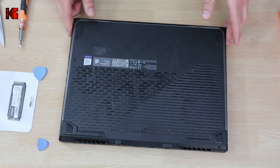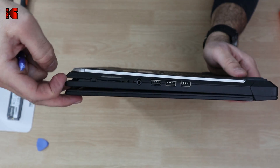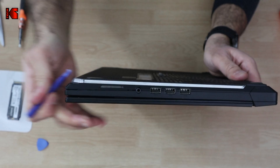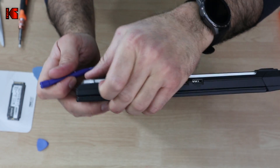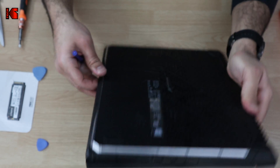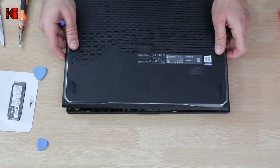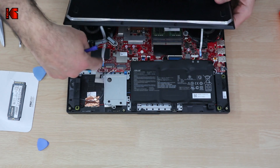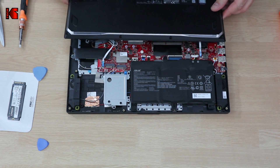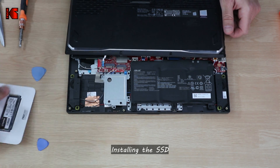When you remove all the screws from your Asus ROG Strix, you need to pry the cover open on this side. Just take a prying tool and be careful not to insert it too much, because you can break something inside. Keep sliding the tool all the way like this and do it slowly. Be careful — it has two cables here for the lighting, so do not touch or remove these cables. The SSD can be installed here simply.